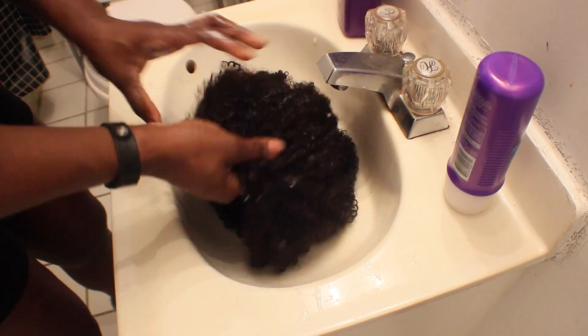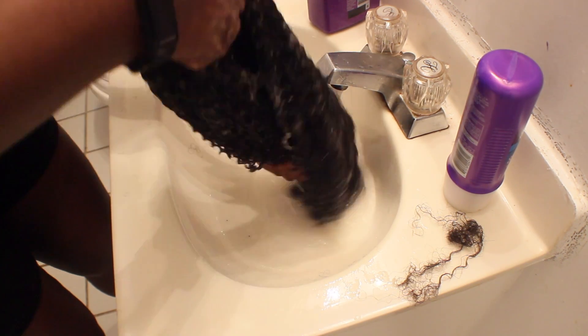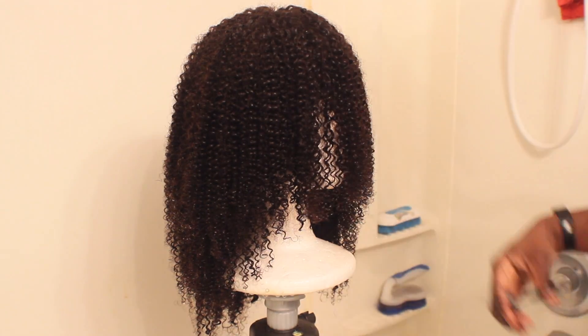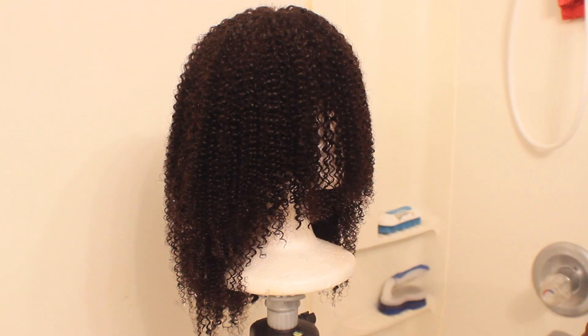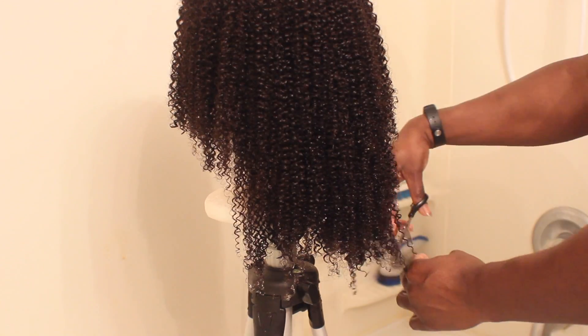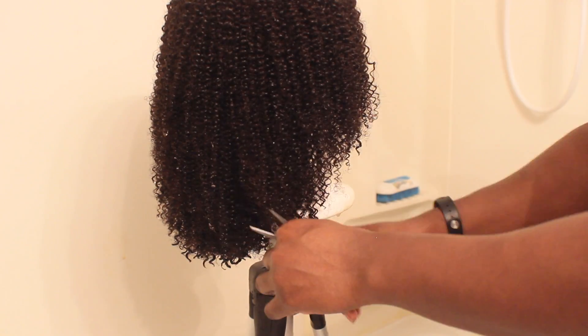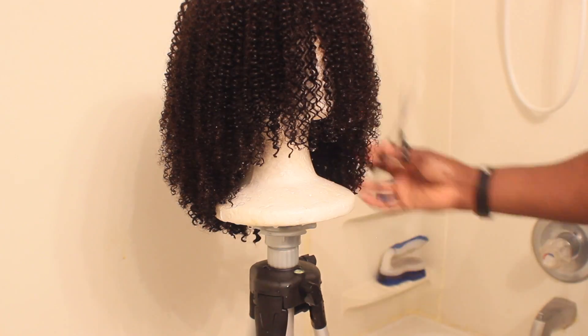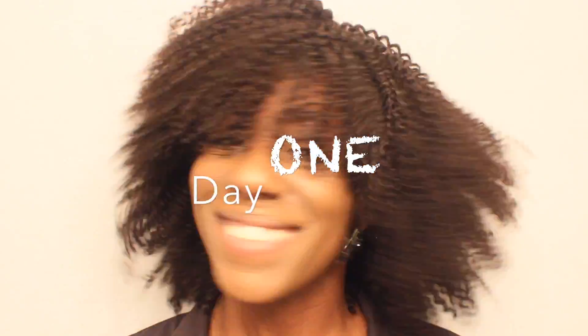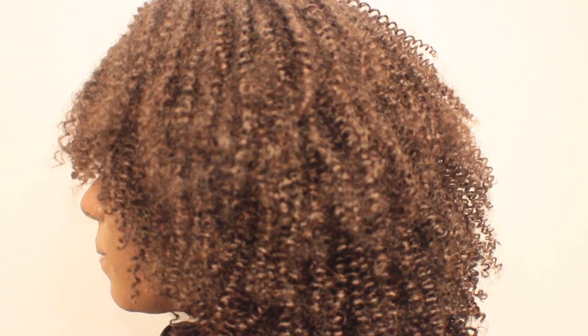After cutting and shaping, I co-washed the hair. There is some shedding, but from there I went ahead and fixed the cut where I could see it better, since the hair is a little more stretched from being wet. Whatever I might have missed during the initial cut, I do it now after co-washing. This is day one — what it looks like after it's dry and not fluffed much. The curl pattern is still very distinct and it's really cute.